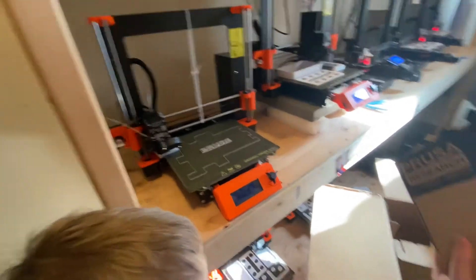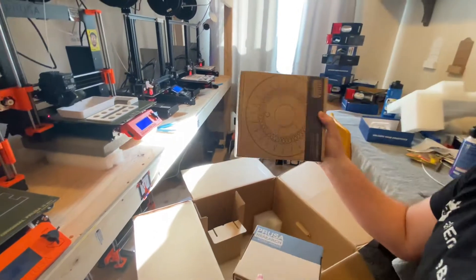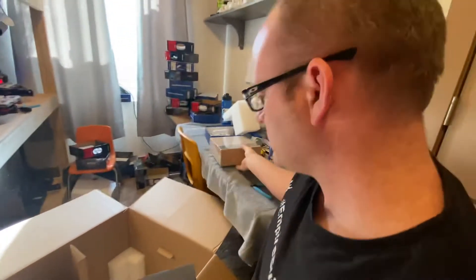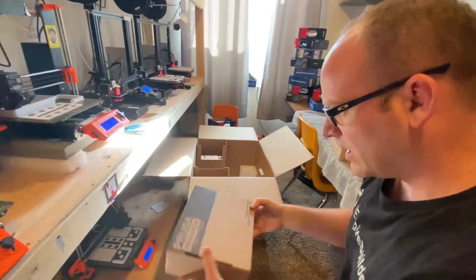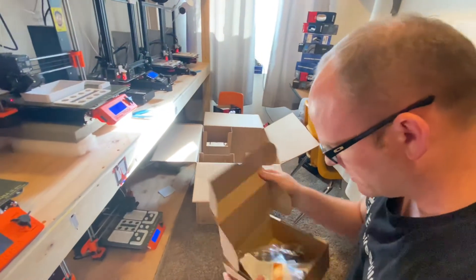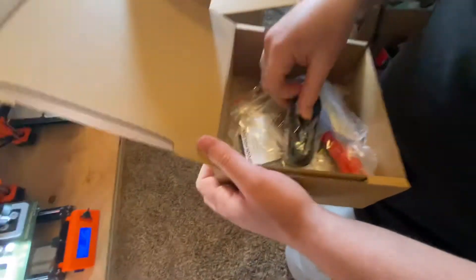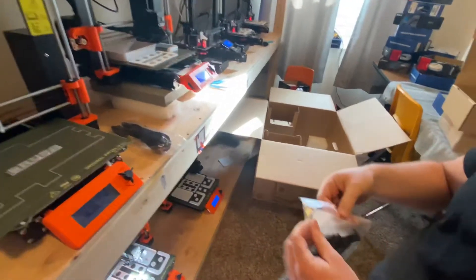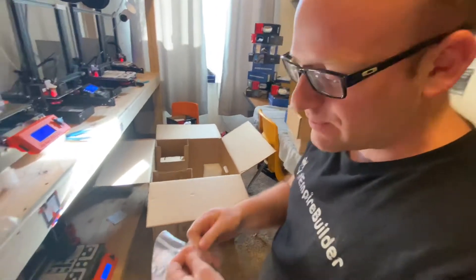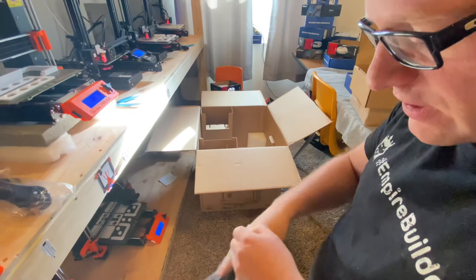In this box you have some accessories, and then there's usually one more box — that's your test roll of filament. All you really need out of here to get started as fast as possible is the power source. And then you'll probably want to do the spool holder. This spool holder I found to be very, very tricky to get together, even after doing it a couple of times. By now I know what the trick is and I'm going to show you.